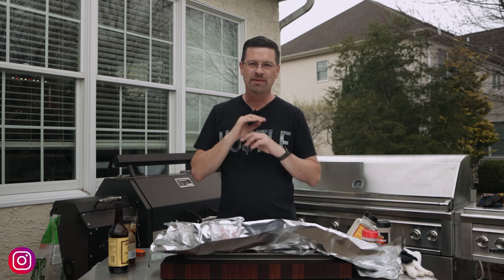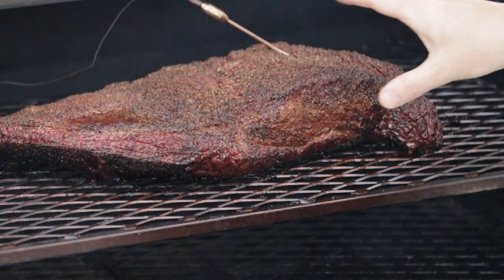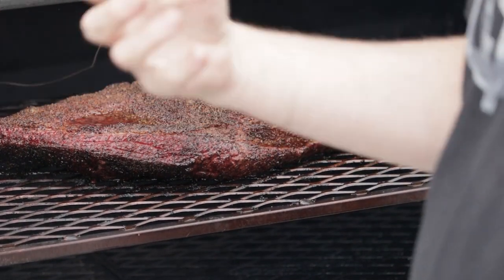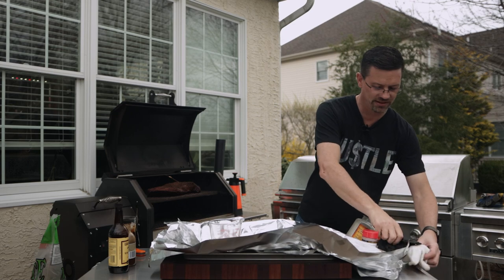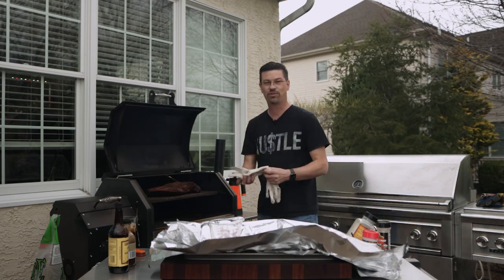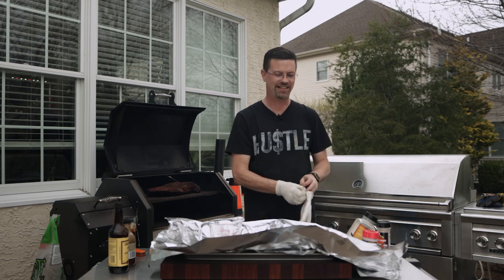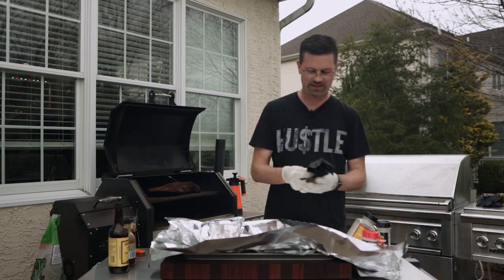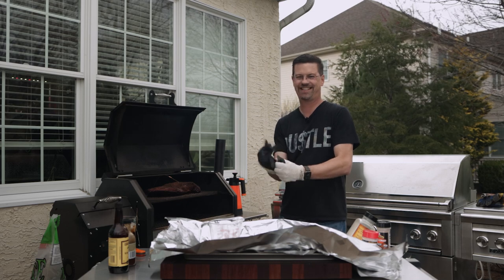It's been six hours, but there's a slight change of plans — the wind is picking up and there's no way I'll be able to run my lights. We're going to have to fast track. It's not looking too bad, but I really wanted to let the bark set up more and let the fat render more. The original game plan was to go full-on Chud style and try my first foil boat on a brisket — however, mother nature has said that's not happening today. You've got to adjust when you're cooking.